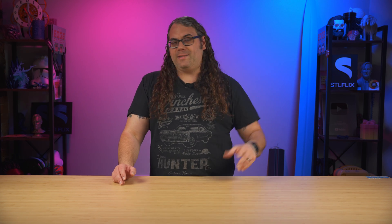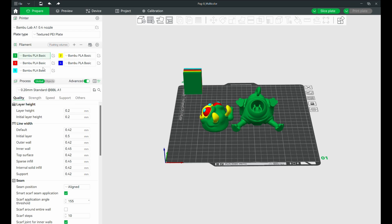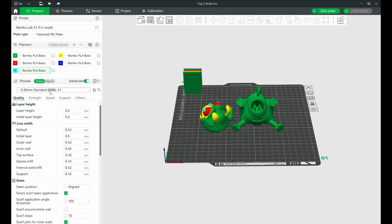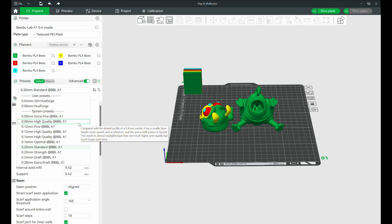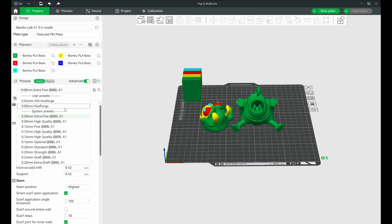Here's where the real fun begins: choosing your print settings. On the basic settings tab, select your material — PLA, PETG, whatever you're going to use. Then choose your print quality. A smaller layer height like 0.08, 0.12, or 0.16 means a longer print time but better resolution. This is great for detailed, high-quality prints.